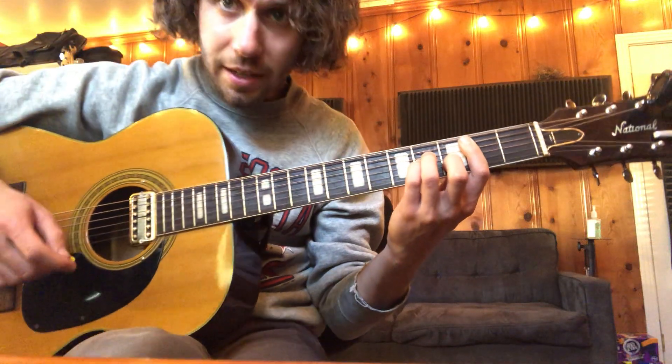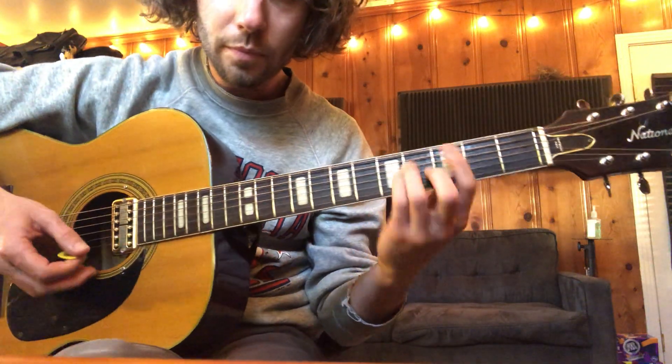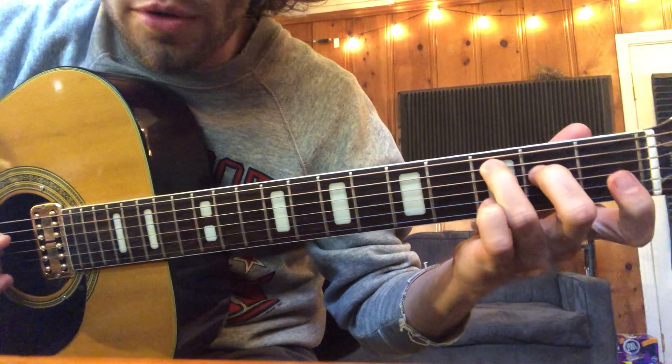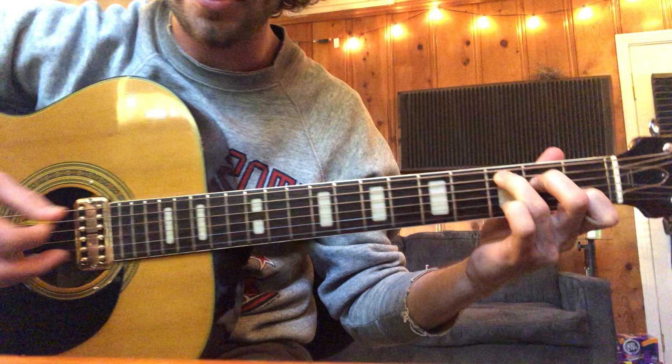It's a B minor chord and it's gonna take a little while to really shape up, but just make that general chord shape and keep practicing that. Then we've got C: 5th string, 4th string, open 3rd string, 2nd string, and then 1st string.